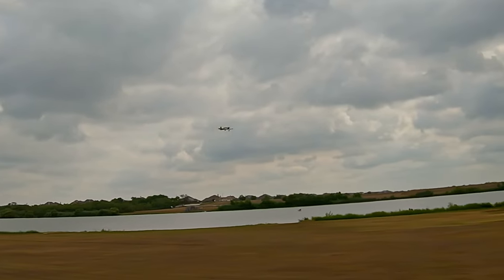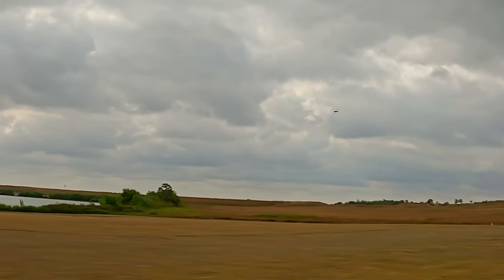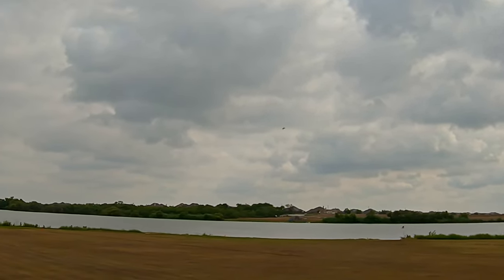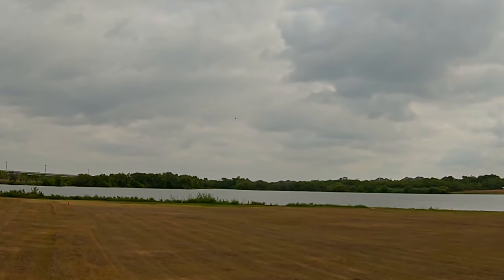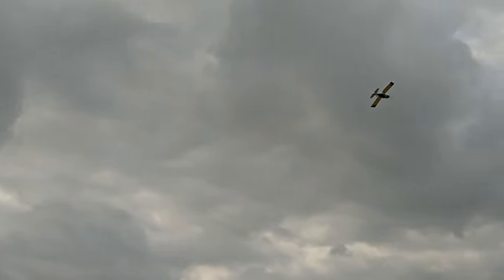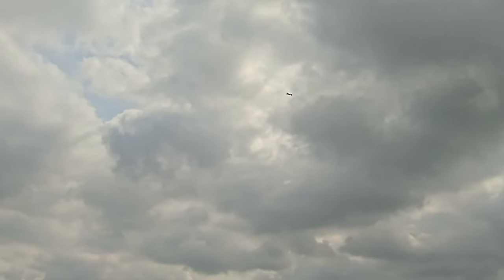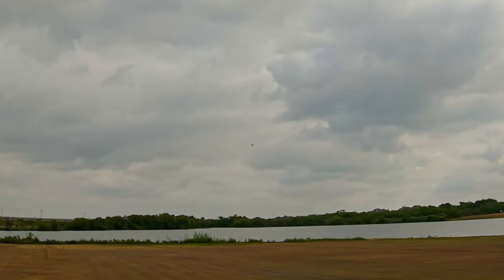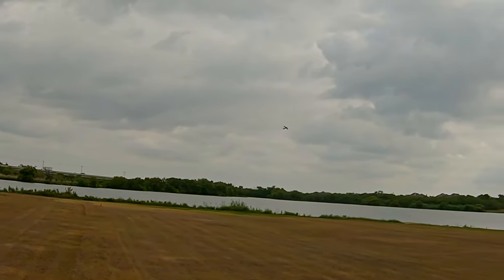I like the lights on this. I do have reverse thrust set up so you can see the prop braking quite a bit. I've started trying to just fly in medium rates all the time — 85 percent with 30 to 35 percent expo — just to get used to that feel, and then I can still do knife edges, loops, stalls, all that kind of stuff. Trying to turn it with a little bit of rudder there. Those earlier inverted passes were on low rates.